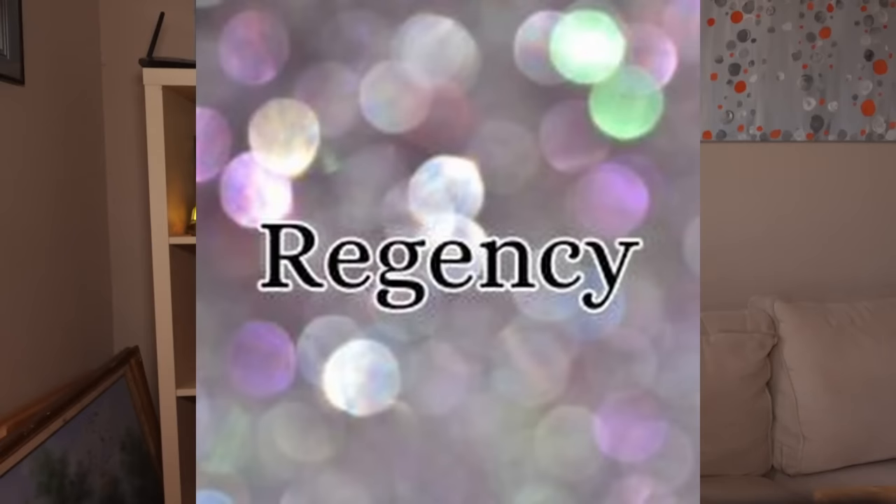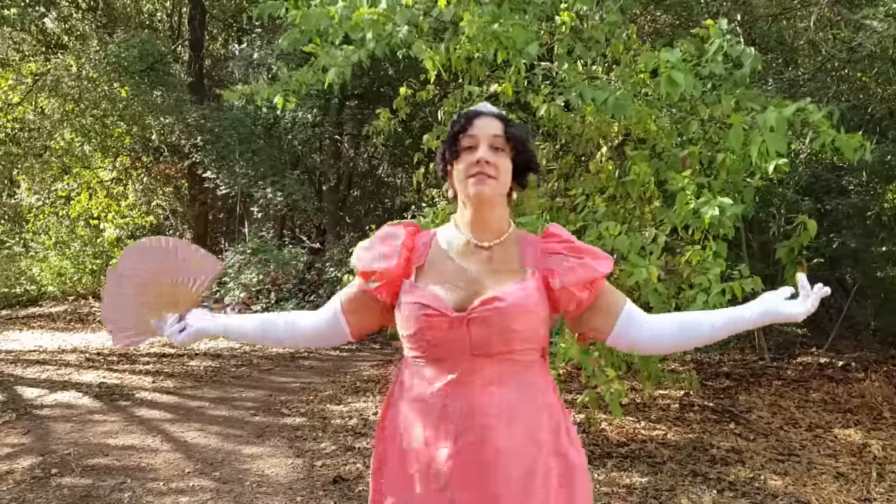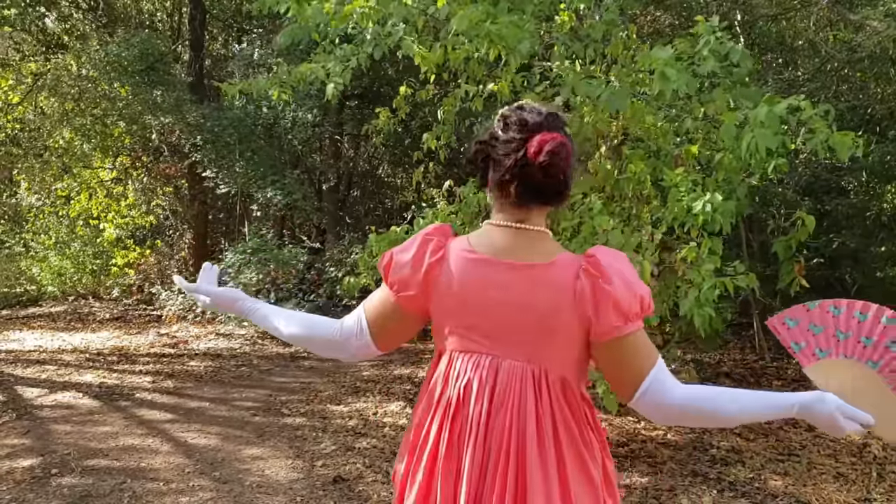Some of these might surprise you. First on the list is the Regency era, roughly 1800 to 1825. Jane Austen! Bridgerton! Yes, that Regency. Characteristics of this era are an astronomically high and prominent bust, empire waists, and puffy sleeves.